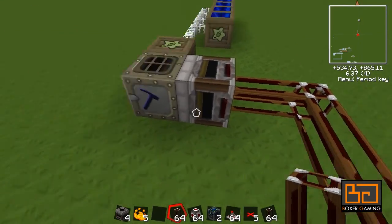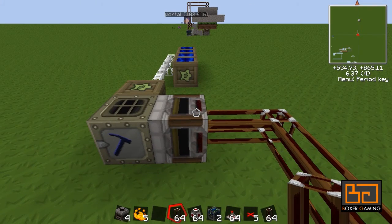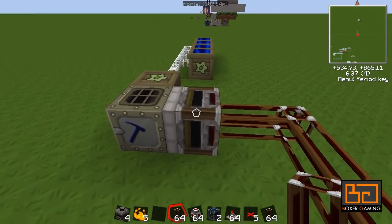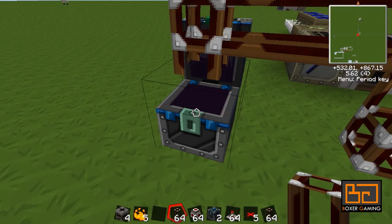You could use a transposer here as well — it doesn't make any difference. So once it makes the blaze powder in here, the filter or transposer is going to push it out through this tube into this condenser and make it into blaze rods.